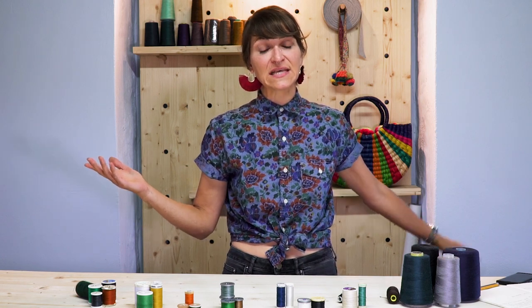Welcome to our 3 Minute Thursday. I am Farron, your fashion guru, and today we're going to be talking about thread — the different qualities and what types of thread you're going to need for your projects. So let's get right into it.